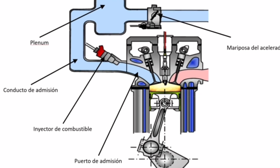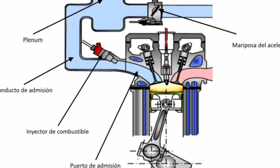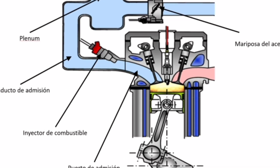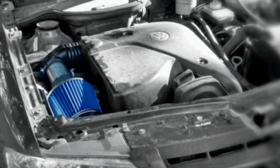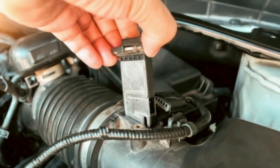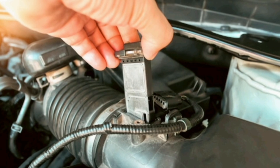In addition to these basic functions, the IAT sensor can also contribute to engine performance, as intake air temperature can affect engine performance and response. Colder air is denser and contains more oxygen, which can increase engine power. Therefore, the IAT sensor can also influence engine performance and response.